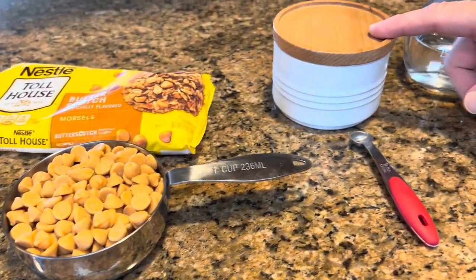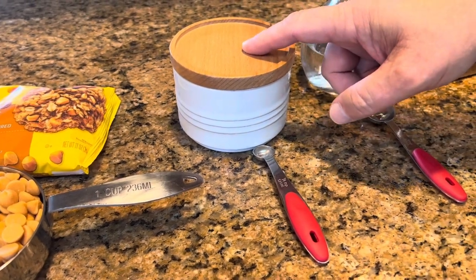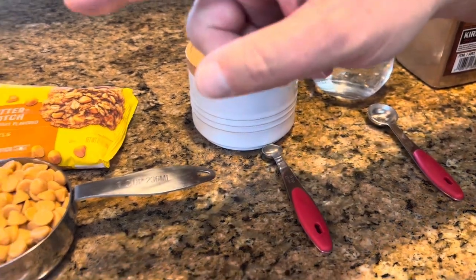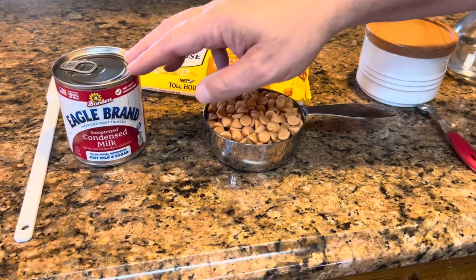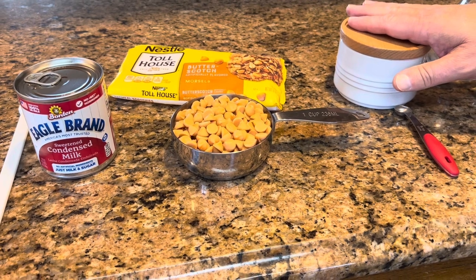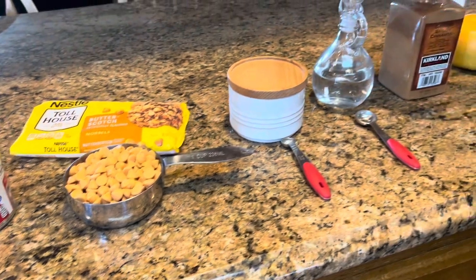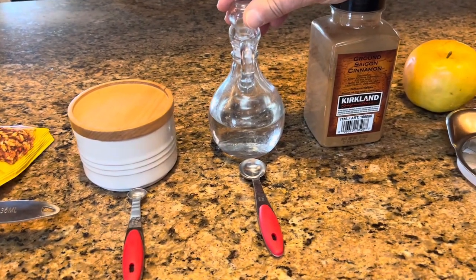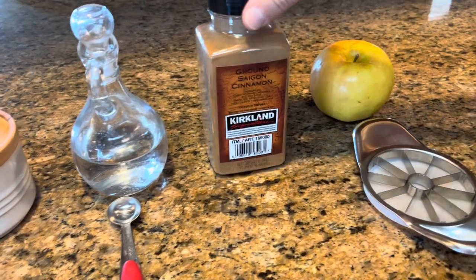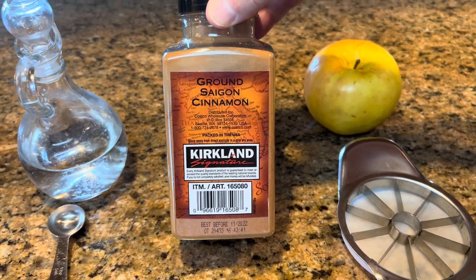You're going to need one quarter teaspoon of salt. When we cook this in the microwave, we'll put the sweetened condensed milk, the butterscotch chips, and the salt in the bowl and cook those together until the chips have melted. When we take it out, we're going to add two teaspoons of white vinegar and one quarter teaspoon of ground cinnamon, and stir those in right at the end.